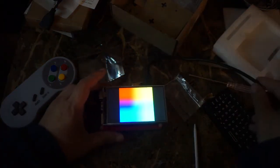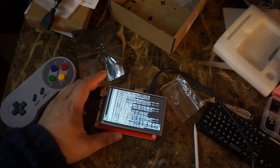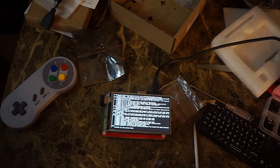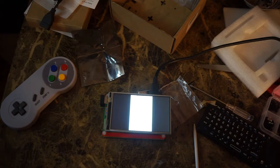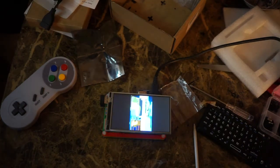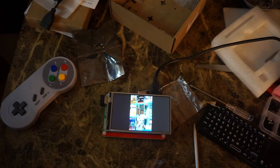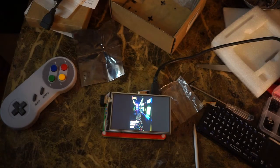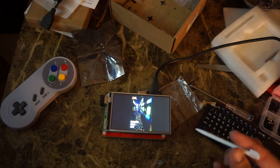So I'm plugging it in to show you what it looks like. You do need to boot up into Raspbian — it doesn't seem to work if you try to boot directly into EmulationStation. As you can see, the video plays vertically because these screens are meant for phones, so the resolution is vertical by default and you have to edit the configuration file to rotate it to landscape.